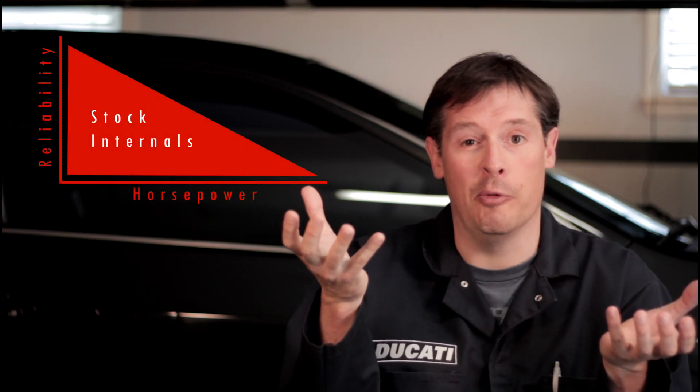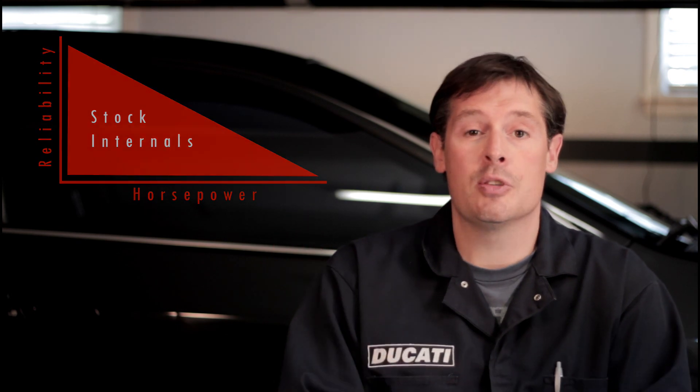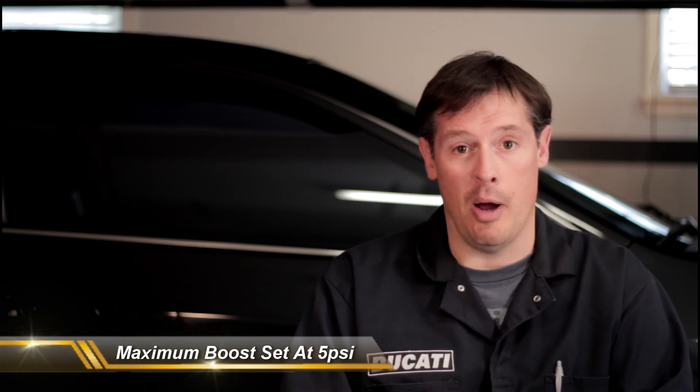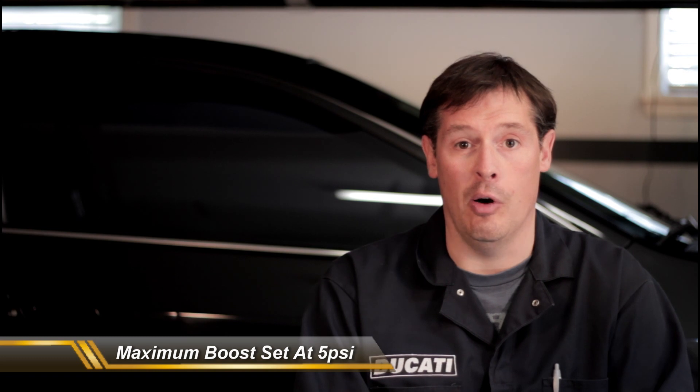As you increase the power there's a certain curve you reach before reliability becomes an issue. So part of the experiment was to make sure it was reliable. By doing that I've kept the PSI down around 5. Could you go up a little bit? Probably. I wouldn't run more than 7 PSI on an FMU in the system I have in my car, because then I think you'd run into reliability issues. But at 5 PSI the car has got loads more power, a lot more fun factor, and it's been super reliable.